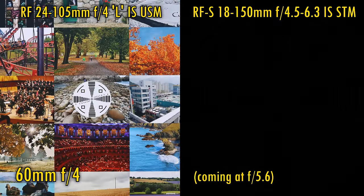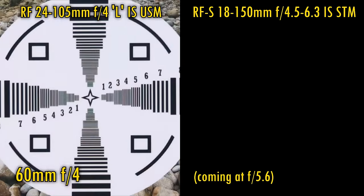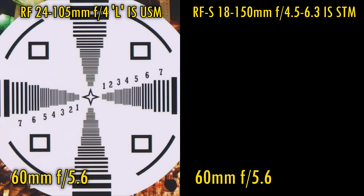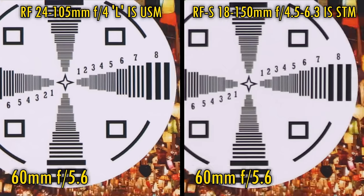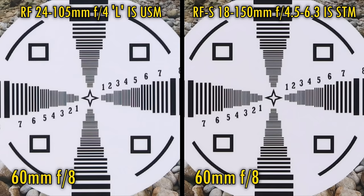Let's zoom in halfway to 60mm now. In the middle of the image, the Canon L lens's maximum aperture of F4 means it starts ahead of the 18-150mm lens. In the middle it is again only averagely sharp, and over in the corners it's a little softer. Stopping the L lens down to F5.6 and introducing the 18-150mm lens, the two lenses are performing about the same in the corners, although back in the middle, the 18-150mm again carries just a slight advantage. Even stopped down to F8, the 18-150mm kit lens does seem just slightly sharper.